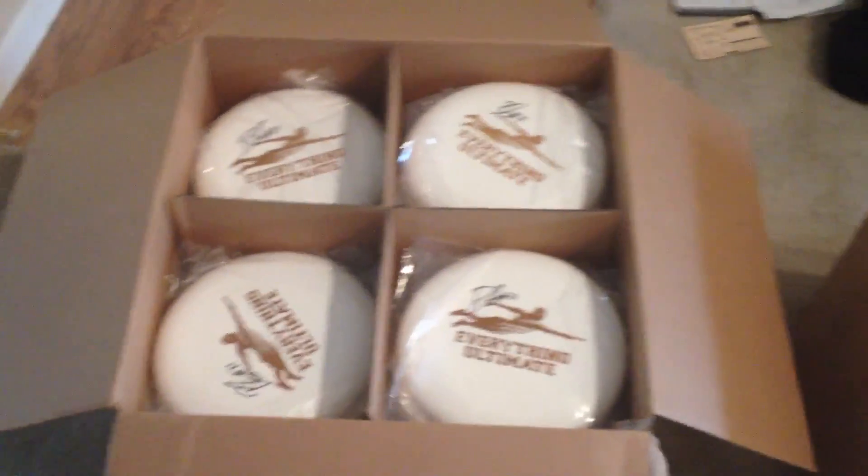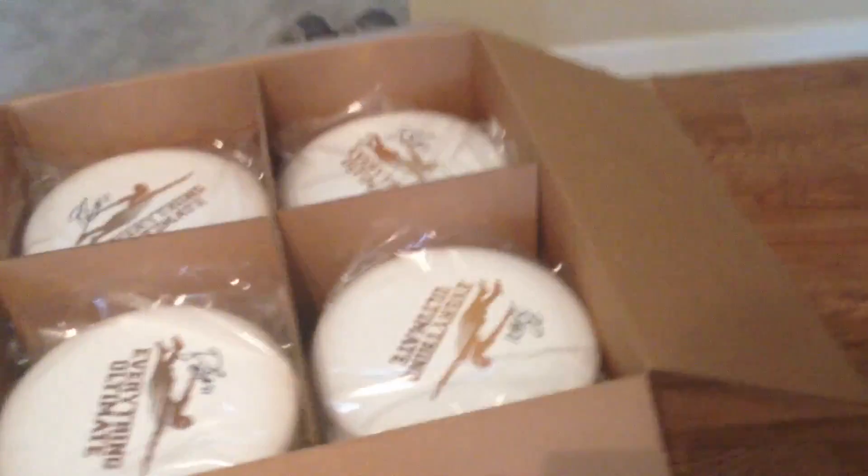And I know I'm a hype guy, I hype stuff up. I'm telling you, we're going to deliver because we deliver every time. So I'm here in Austin and I just want to get to exactly what I want to get to — and it's these beauties. I'm putting this video in HD because that's how sick these are. So I've got two boxes of sick Everything Ultimate signed discs.